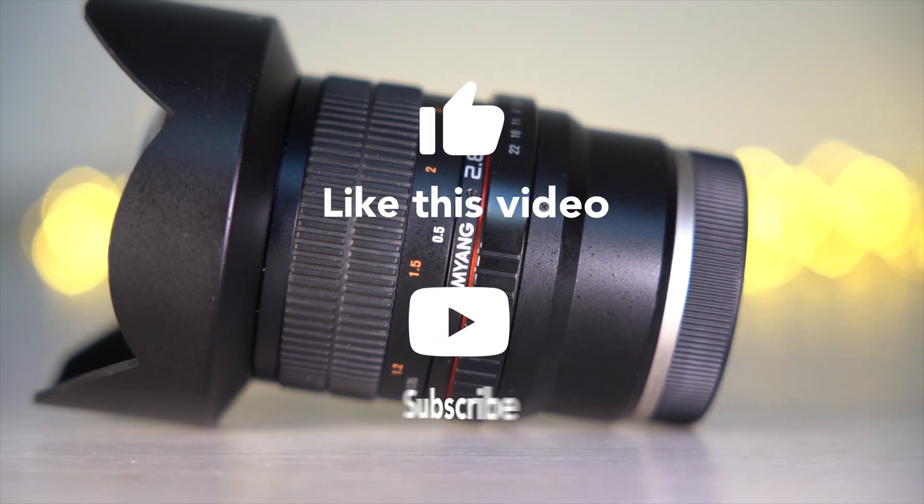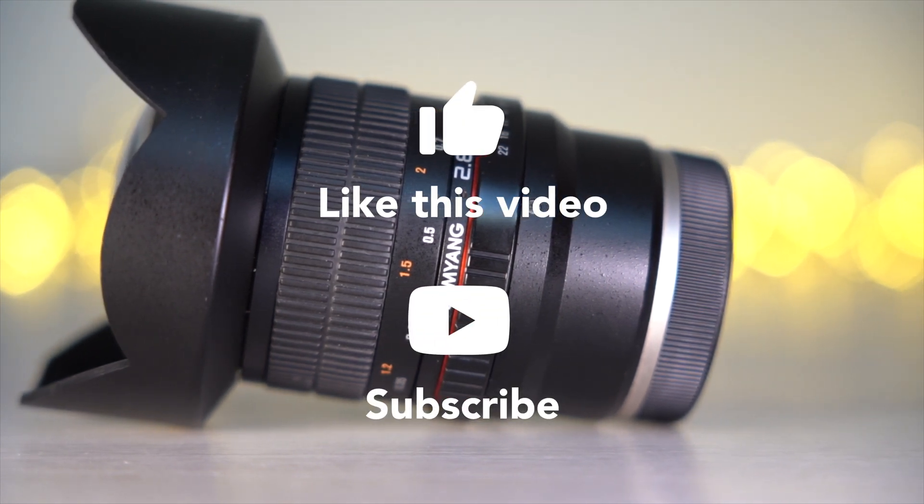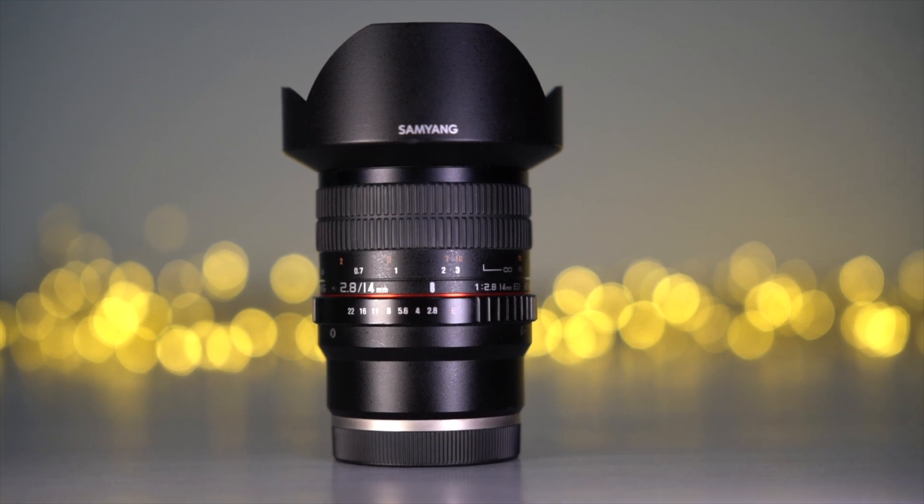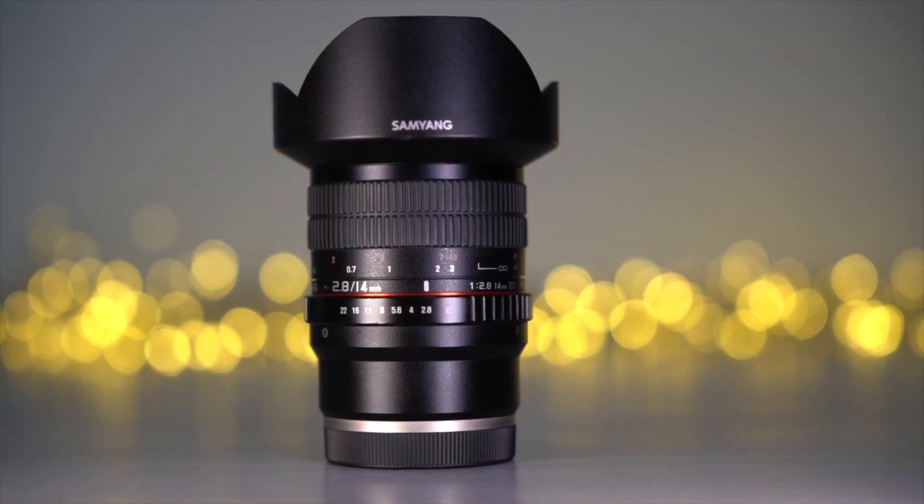If you liked this test, I would appreciate it if you can leave a like and subscribe to my channel. If you have any questions, please write them in the comments below — I will try to answer everyone. See you next time.